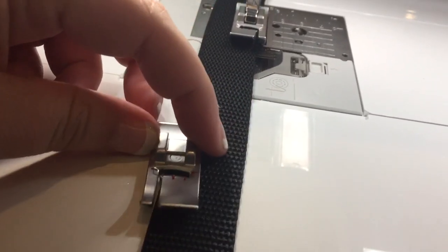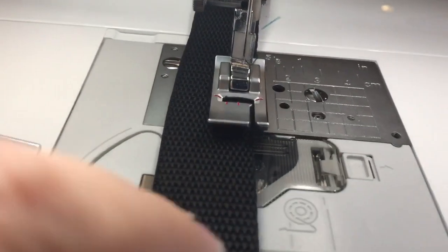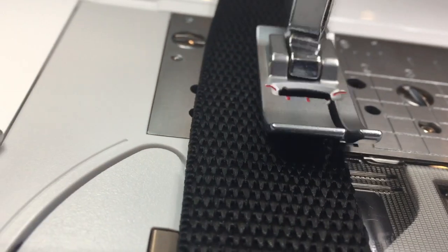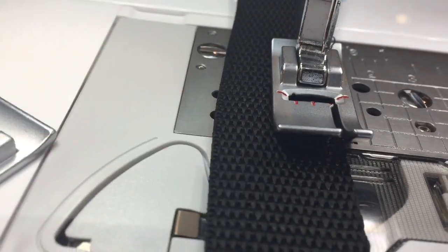What this foot is used for is to guide a long webbing or an uneven surface so you can make a straight stitch. If you can see here, I have this bi-level foot with the guide against my webbing. So when I put it down, this is actually going to run along the webbing and create a straight stitch.